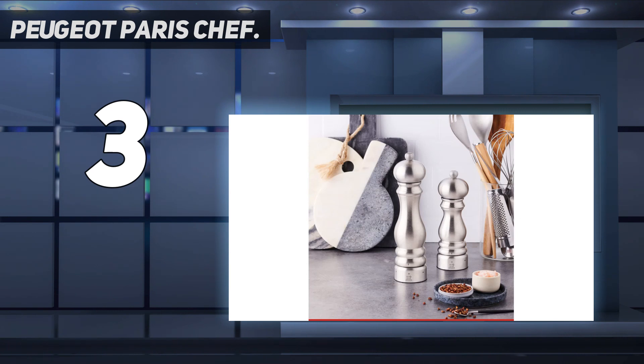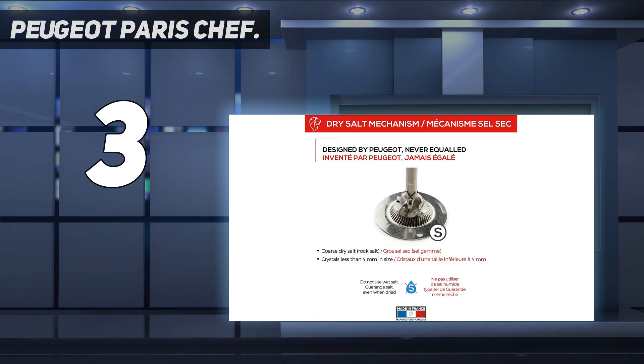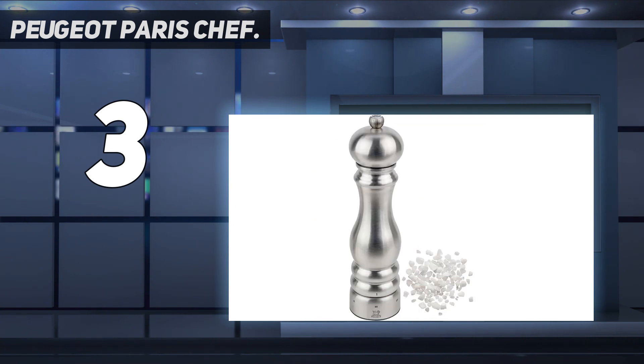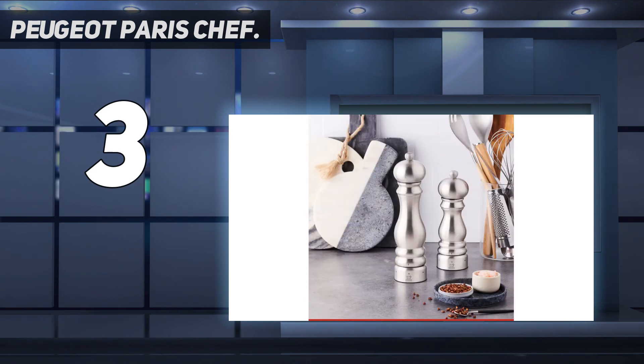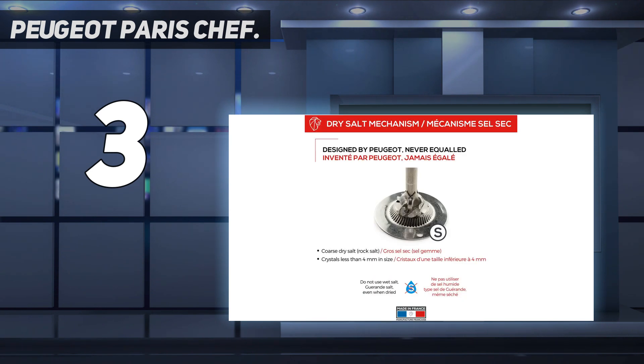This mill first cracks and then grinds the peppercorns for the best flavor. You can select one of six settings from fine to coarse, or choose a setting in between for precise control of the grind. Peugeot mills are made in France and each mill is tested before it leaves the factory. The pepper mechanism is equipped with a helix-shaped double row of teeth that guide and hold the peppercorns for a perfect grind. It has a patented treatment that protects the steel from corrosion while maintaining sharpness and wear resistance, releasing maximum flavor and aroma by first cracking each peppercorn before grinding.